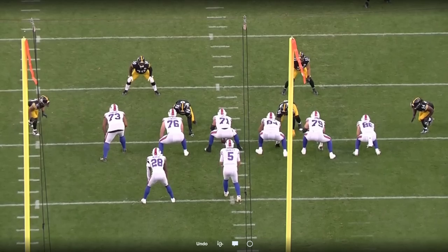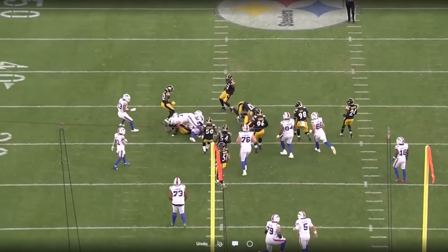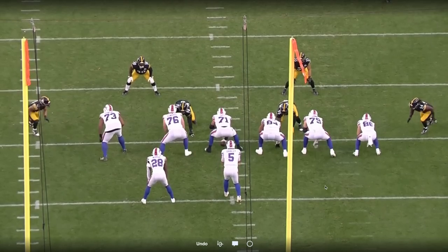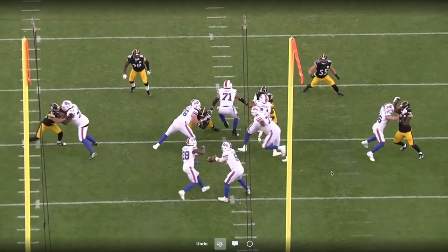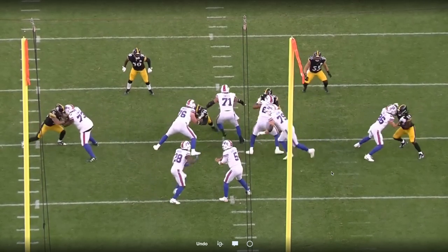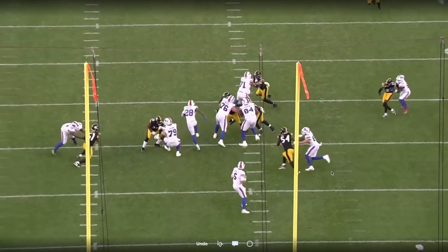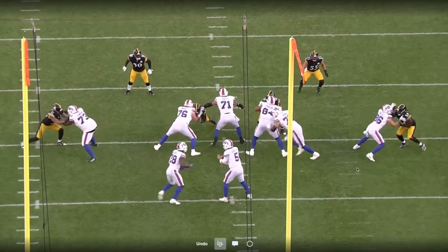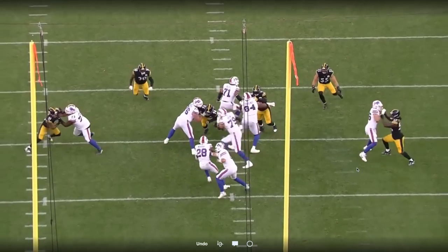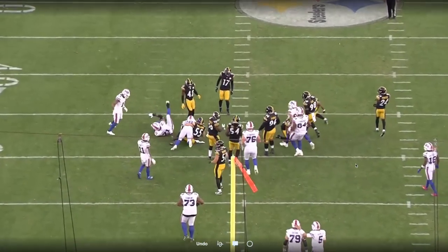One of my favorite parts of his game against the Steelers was his grip in the run and the pass game. On this run, you're going to see the tackle pull — Brown is pulling, wrapping around, and Torrance is on the backside. That defender he's blocking wants to escape to go make a play in the hole as the running back gets north and south. But because of the grip from Torrance, he clamps that inside hand, that left hand, and that allows the running back to get through the hole cleanly without the defensive tackle being disruptive at the line of scrimmage.